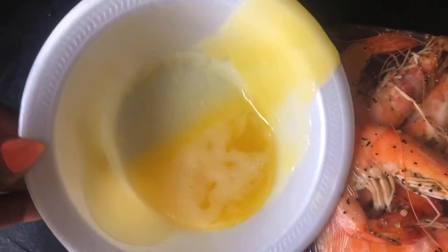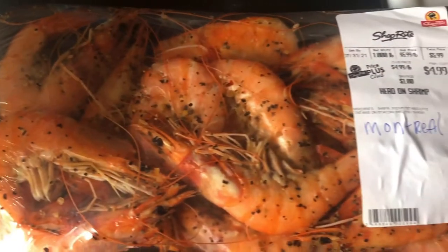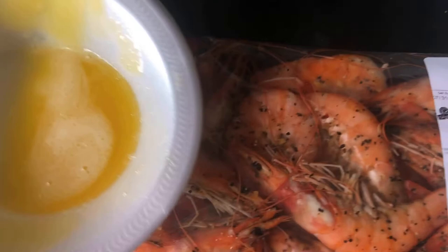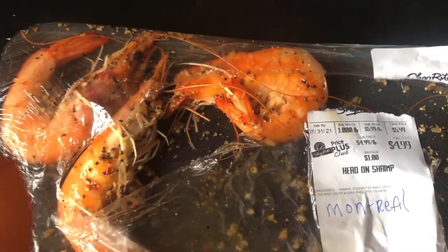Here we have it — that is liquid butter. I'm gonna dip these shrimp right in here, whirl it around, whirl it around.